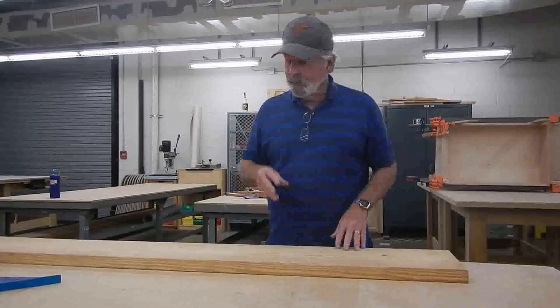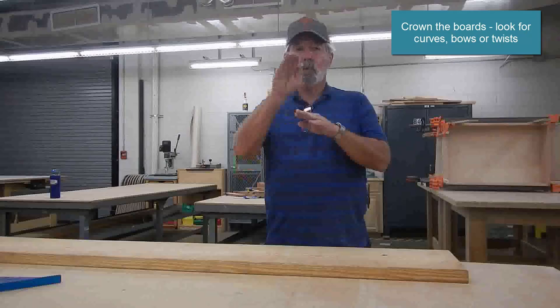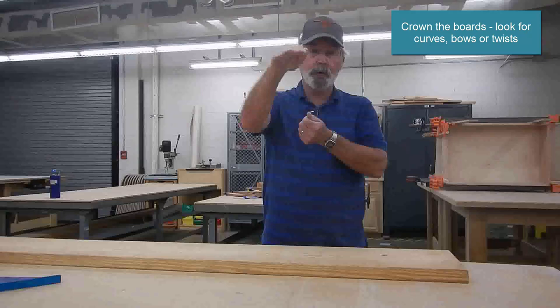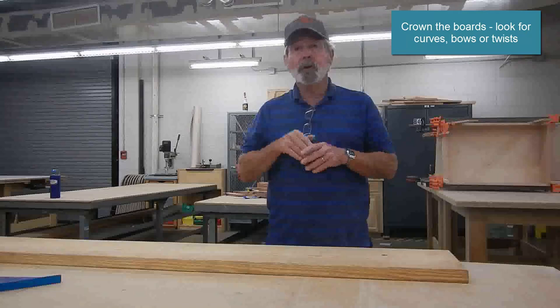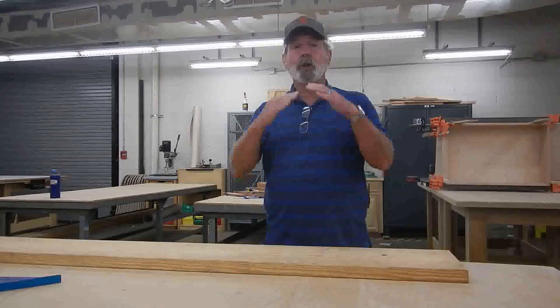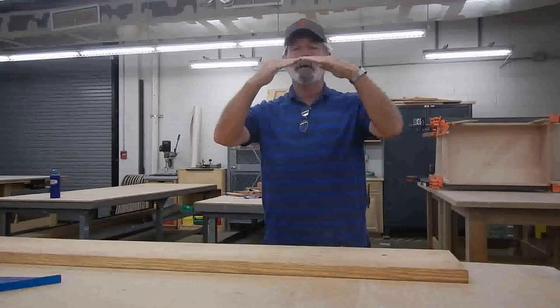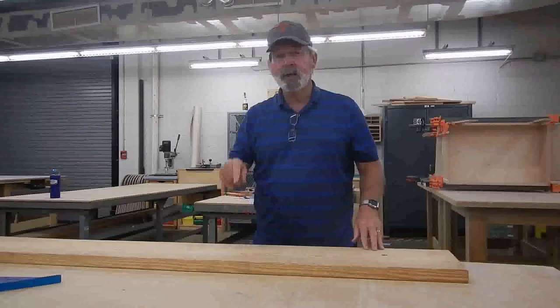Once I buy all the boards I need, the first thing I do is crown the board. A board does one of three things: it will rise and fall — if it has a dip, turn it over and that becomes a crown — or it has a bow from right to left, which is easier to deal with. Or it could have a twist. The optimum is to find boards as straight as you can. A crown always goes up because when you put weight on it, it tends to flatten out. If you install a board with a dip, it will make that dip worse. Always put the crown up.